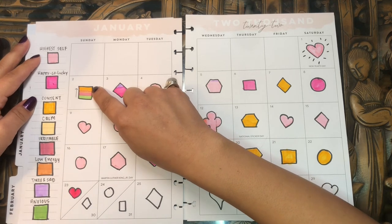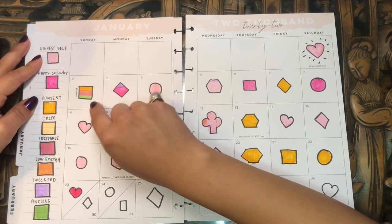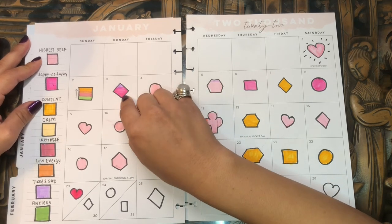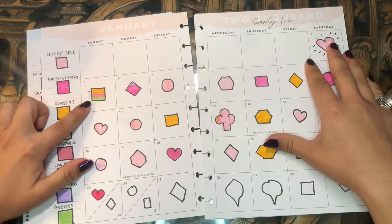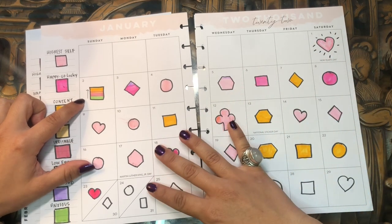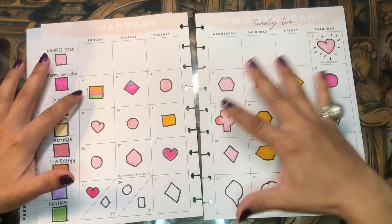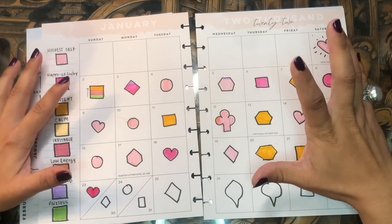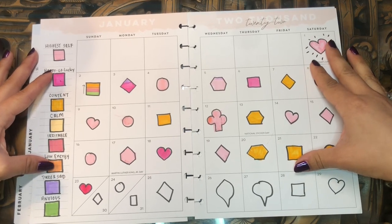On January 2nd I started feeling really anxious — that's the green — then that progressed into feeling irritable, then low energy, but I ended the day feeling content. I managed to work through those emotions; I actually worked out a lot that day, which calmed me down. I put an arrow on the side to show the trajectory. Then the 3rd I felt pretty good but ended feeling tired and sad. And on Wednesday the 5th — funny enough, that's when I started my period. As I've gotten older, especially in the last two years, I've been feeling a little more moody around the time my period starts.